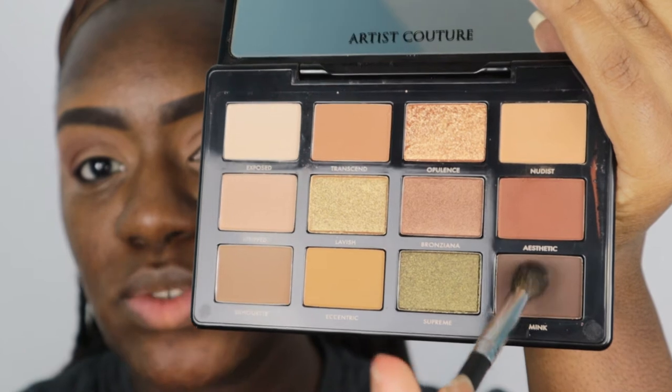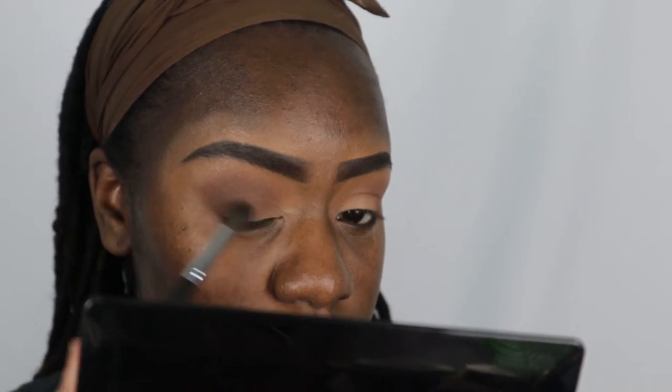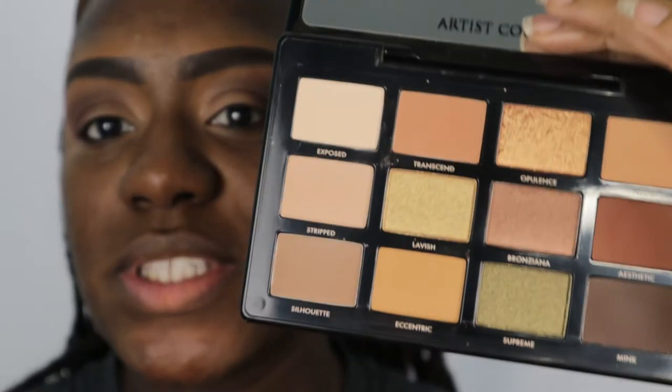Next I'm going to go into Mink, which is right underneath Aesthetic, using the same brush — I just cleaned it off. I'm going to go ahead and put that on top to deepen up my outer corner. Then I'm going to take the color Nudist, which is right above the first shade we used, and buff that into my brow bone.